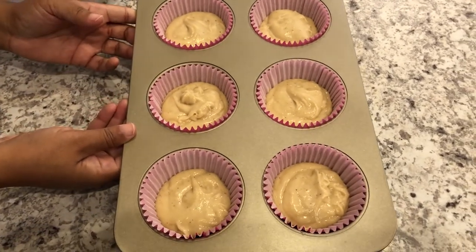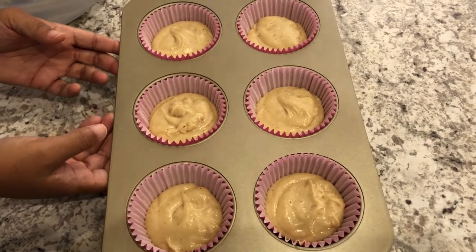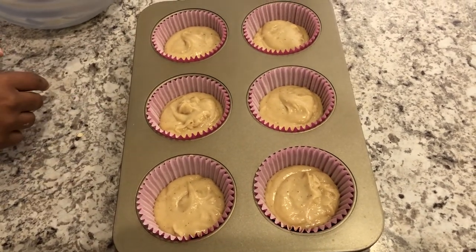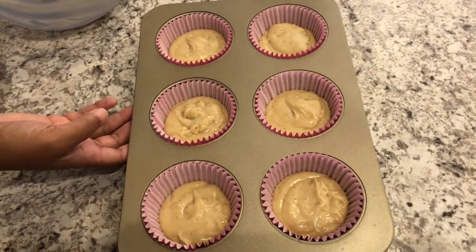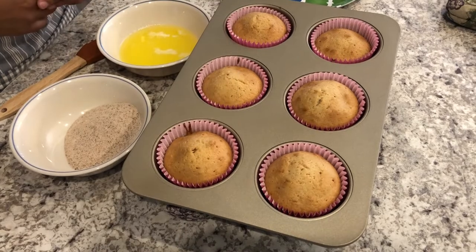I have all of my muffin tins filled and I'm going to pop these in the oven for about half an hour. Again, I'm baking mine at 350 because I'm making jumbo muffins instead of 400, so these should be ready in about half an hour.